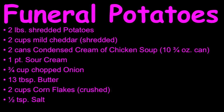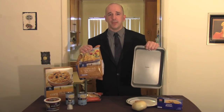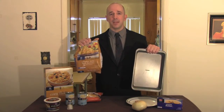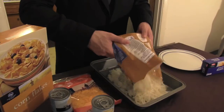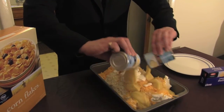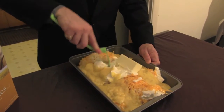Here's what you're going to need: a 9 by 13 inch baking pan. If you're going to use store-bought frozen shredded potatoes, make sure to let them thaw at least 30 minutes first. I've already sautéed our onions in a tablespoon of butter. Now it's time to add them to our baking pan, along with our potatoes, cheese, sour cream, salt, cream of chicken soup, and 8 tablespoons of butter. Mix them up real good.